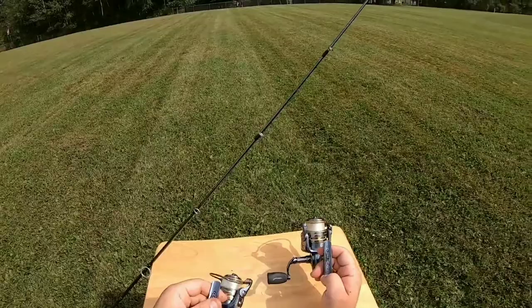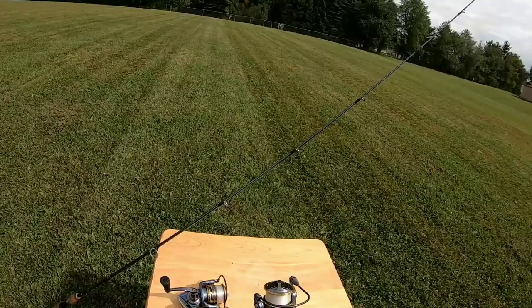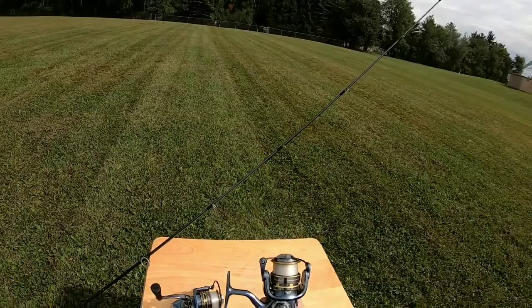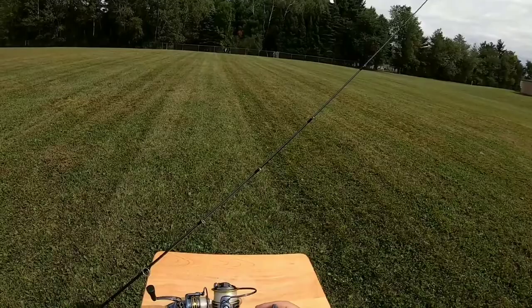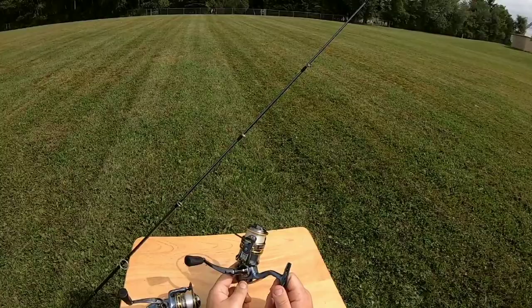I like this reel so much that I actually have two of them — I have the 35 and the 25. I started out with the 25 and eventually got the 35. The 35 is about perfect for bass fishing. They did something really smart where they made all of them a 5-to-1 gear ratio. That nice slow gear ratio is good for most people — pulling those Senkos, live baits, things like that. This reel looks good too; it's got the gold bail with a steel blue powder coating on the outside.